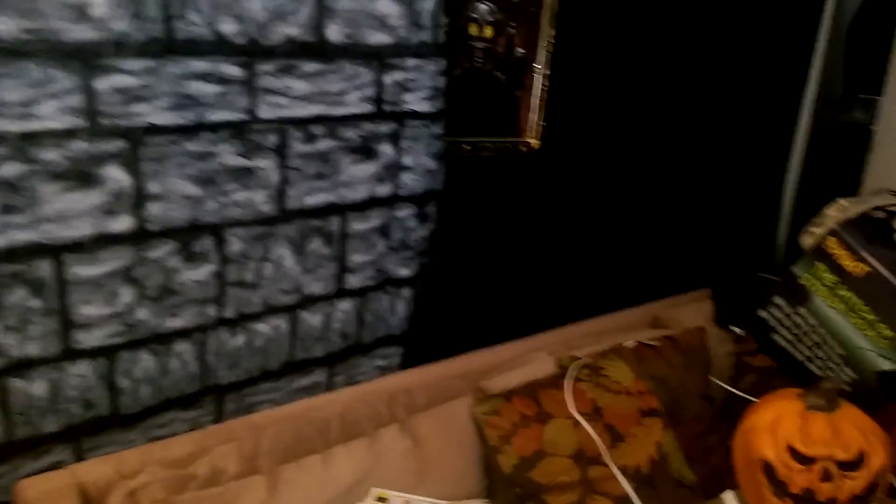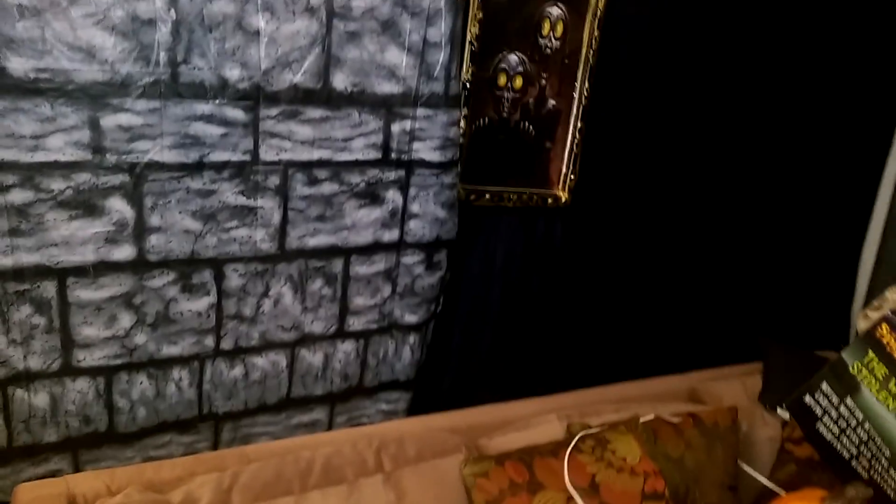And then by that time, it's time for them to make their turn. So that is basically the end of the haunted house portion. And then the next set of props and decoration and theme is going to be the Hall of Witches.